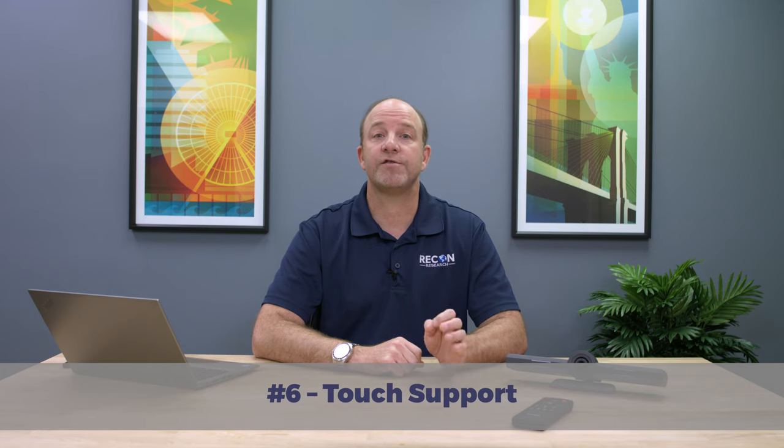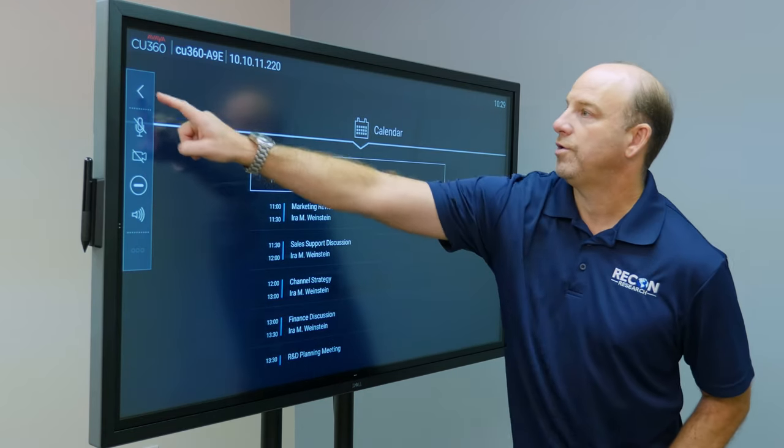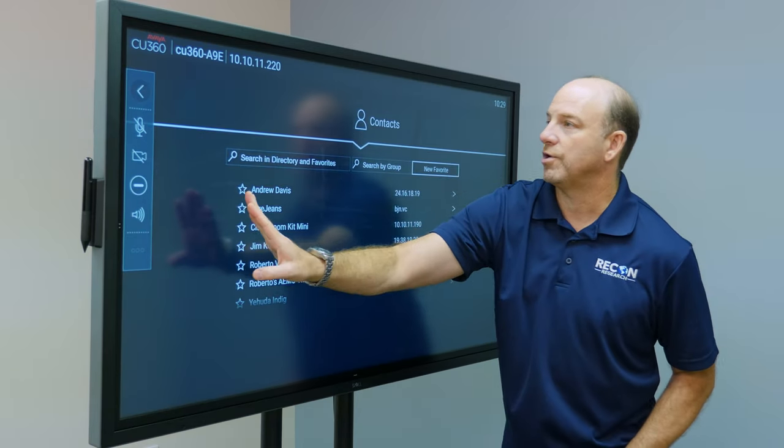Number six: the CU360 supports touch. The CU360 comes with a Bluetooth handheld remote, but it's also touch-ready. We used the CU360's touch capabilities in two different ways. First, we connected the system to a few different touch displays and controlled the system via touch. This worked perfectly throughout all of our testing. We especially liked the fact that we could adjust the on-screen layout and resize the video windows using the touch UI. In addition, the CU360's integrated digital whiteboard app is touch-friendly.